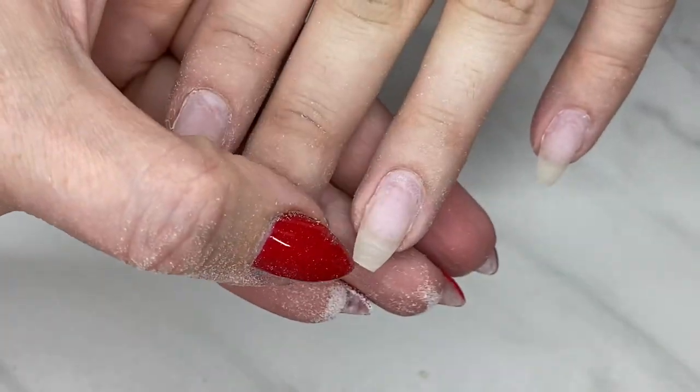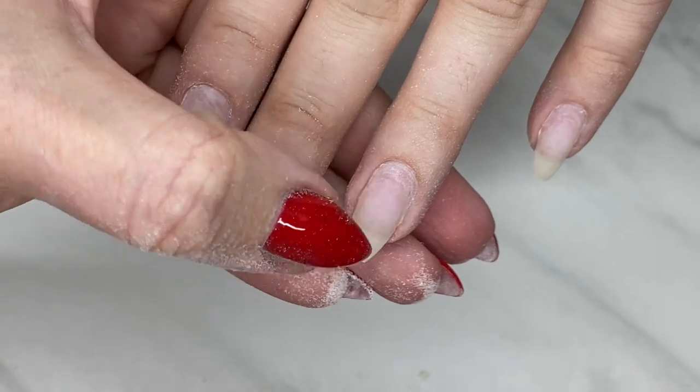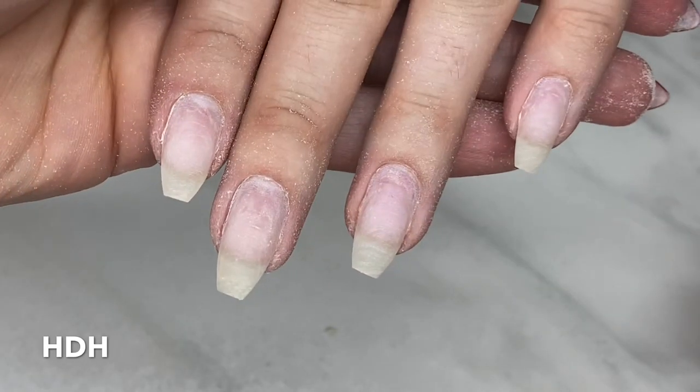You can see it's ready for some cuticle work — it's got a nice smooth transition from new growth to existing base, and we're all ready to go to cuticles.